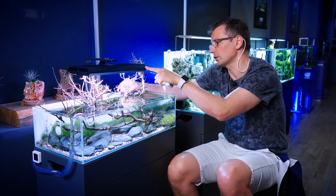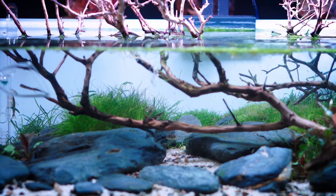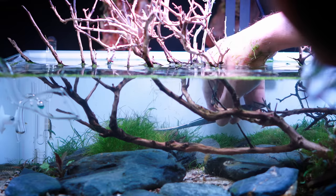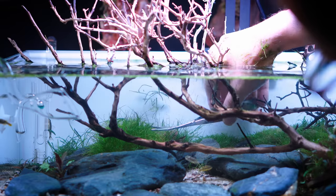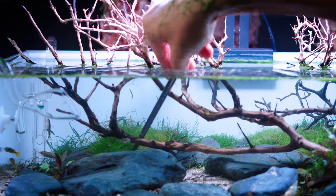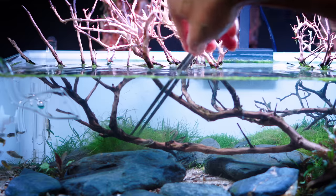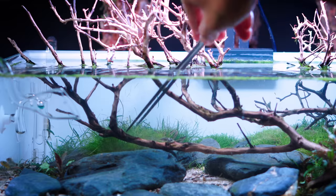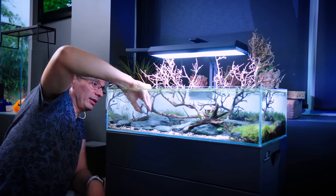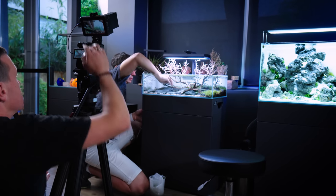What we have here is a Chihiros Vivid Mini — that is a great light for this kind of tank, and I think it brings out the colors of the fish. The middle part of this whole structure is out of the soil as well. My other fear is that during maintenance somebody was sucking out water and trying to vacuum the plants, and then it just tore them out. Can you see anything, Chavi, from what I'm doing? Yeah — great!